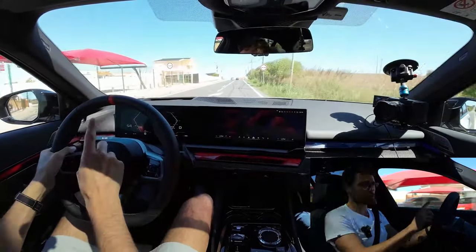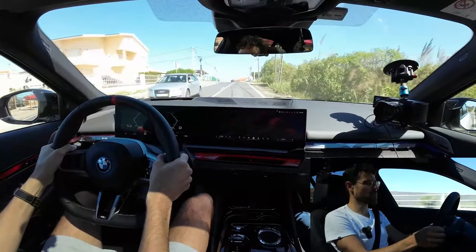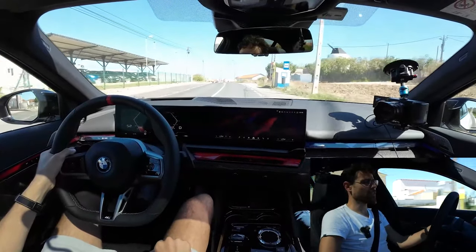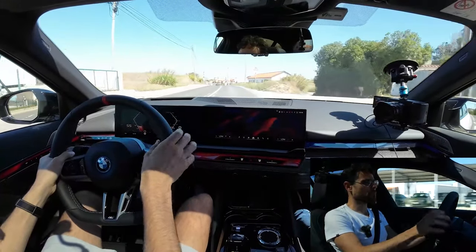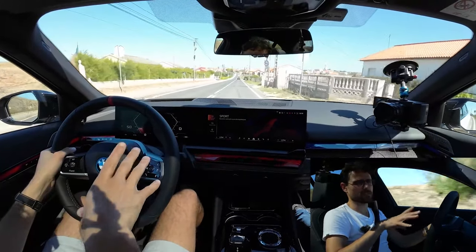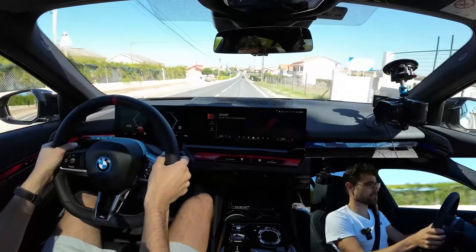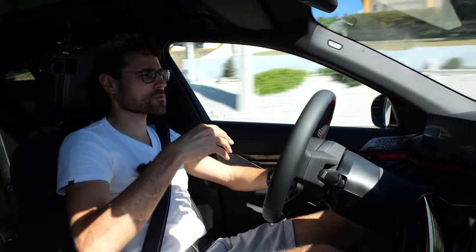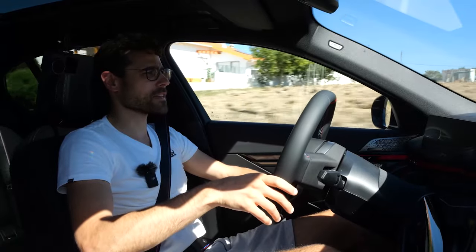These are the 21-inch wheels mounted — the biggest available. The road so far is quite smooth, but let's also check the bumps. So far it's actually quite nice. Noise insulation is super silent; you hardly hear anything from the outside environment, giving a very calm feeling together with the superb comfort of the Veganza seats.